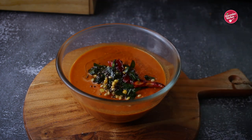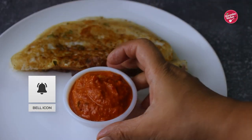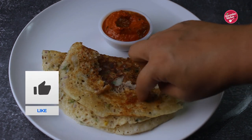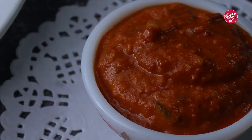Our garlic tomato chutney is ready. Serve this spicy garlic tomato chutney along with any kind of dosa, idli, or parathas. I served it along with rava dosa. Click the card for the recipe. I hope you enjoyed watching the garlic tomato chutney recipe. If you like this recipe, please hit the like button, share with your family and friends, and don't forget to subscribe.